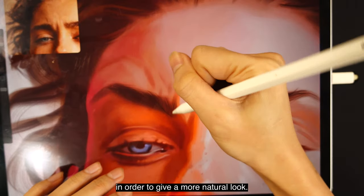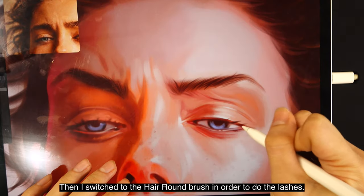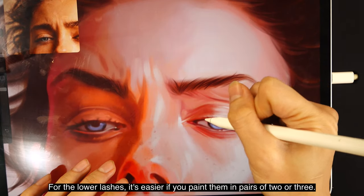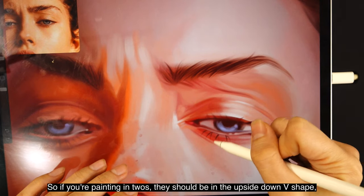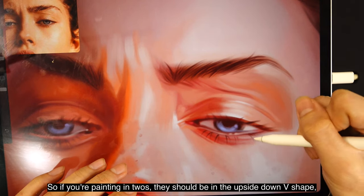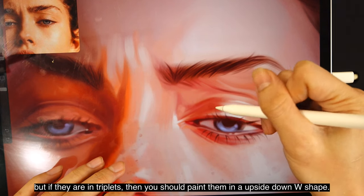Then I switch to the hair round brush for the lashes. For the lower lashes it's easier if you paint them in pairs of twos or threes. If painting in twos, they should be in an upside-down V shape; if in triplets, paint them in an upside-down W shape.